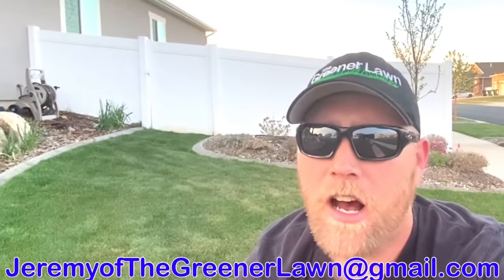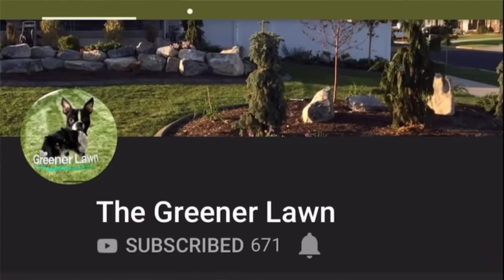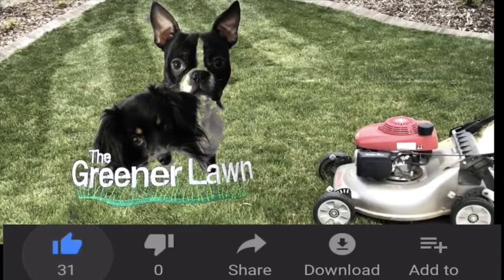As always, if you have any questions, feel free to reach out to me at jeremyofthegreenerlawn@gmail.com. Make sure you subscribe and hit that like button — those are always super key. I'm Jeremy of The Greener Lawn. Make her green.